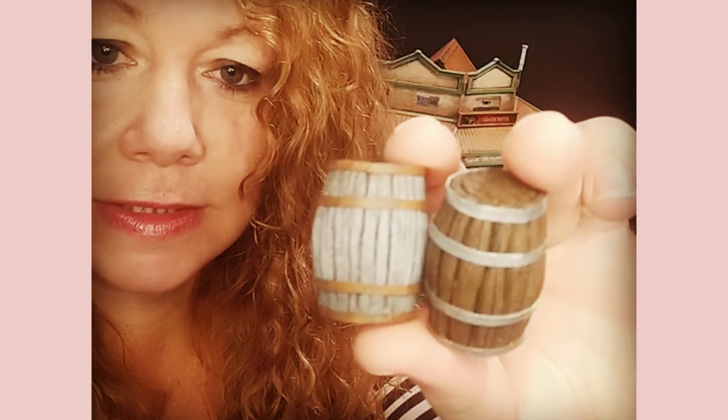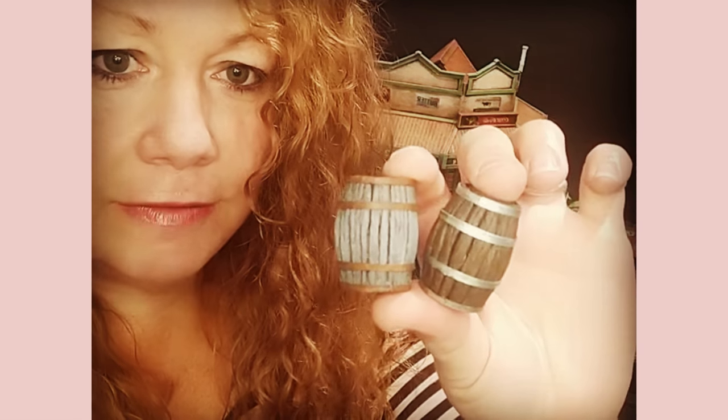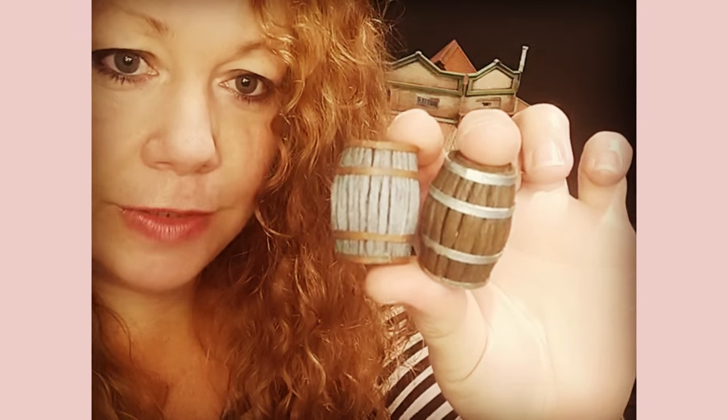Hey there. I wanted to make a quick tutorial for these little barrels that I made out of foam. I got tired of struggling with cardboard — making barrels, the fiddly mucking around trying to get the right shape — so I had a go with some insulation foam. These are strong little barrels, they're lightweight, really fast and easy to make, and they look hyper realistic. I hope you enjoy the video.